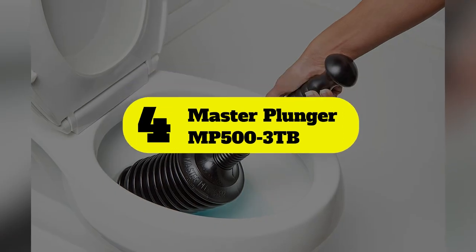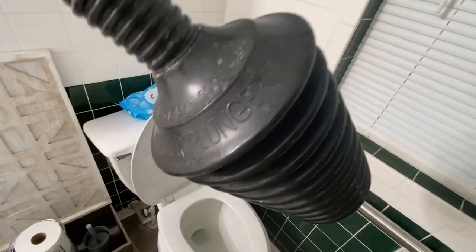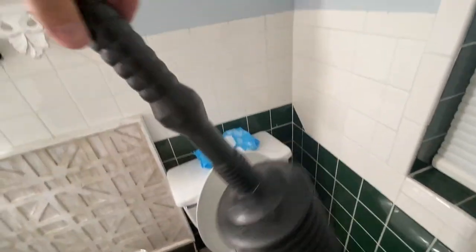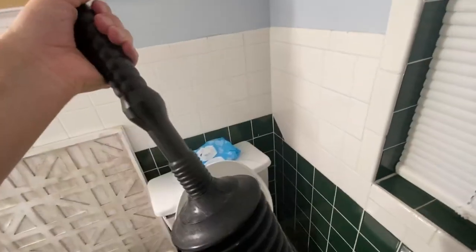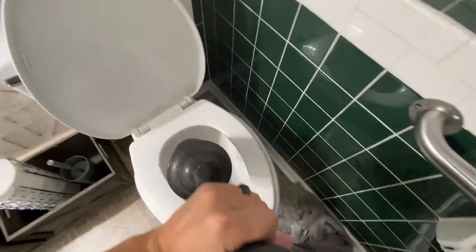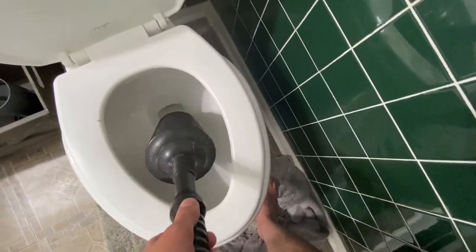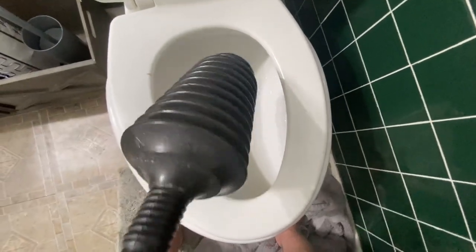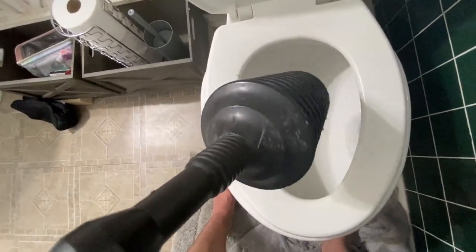Number 4: Master Plunger MP500-3TB. Folks looking to handle all their blockages, stoppages, and clogs with an accordion plunger should give this model from Master Plunger some serious consideration. This model features a durable plastic design with several collapsing sections for plenty of volume while breaking up tough clogs, and it comes with a tall bucket to act as a drip tray. It features a unique air relief valve that the user can open to fill the plunger with water, then close for plenty of suction and pressure, preventing spray and overflow. It also has a universal flange that fits most toilets as well as sinks, garbage disposals, showers, and other drains. Just keep in mind that the plastic handle might not be as durable as those on other models.